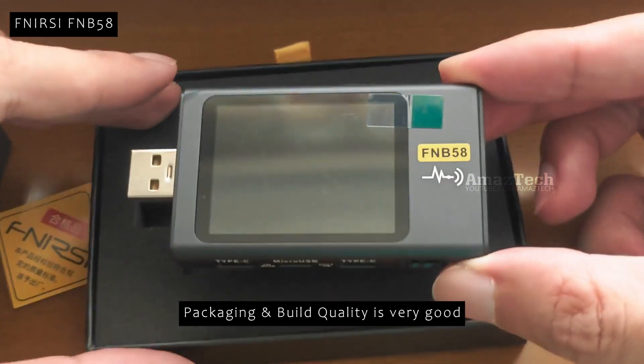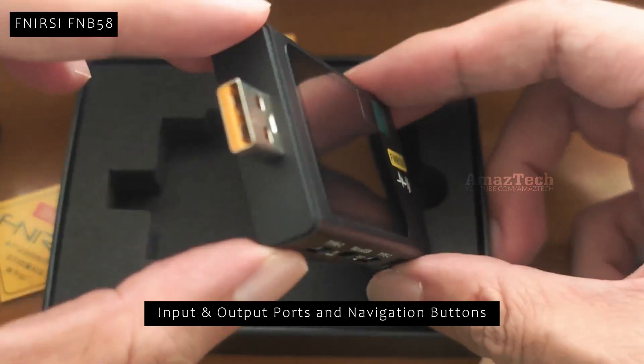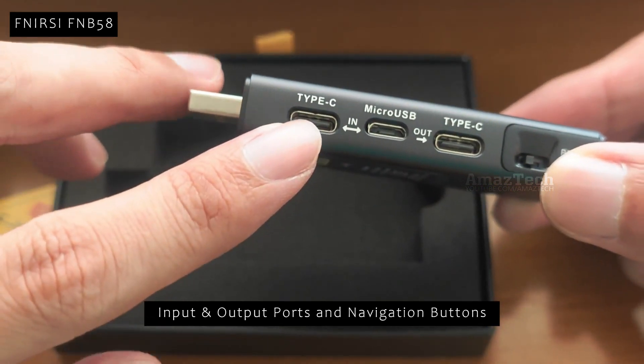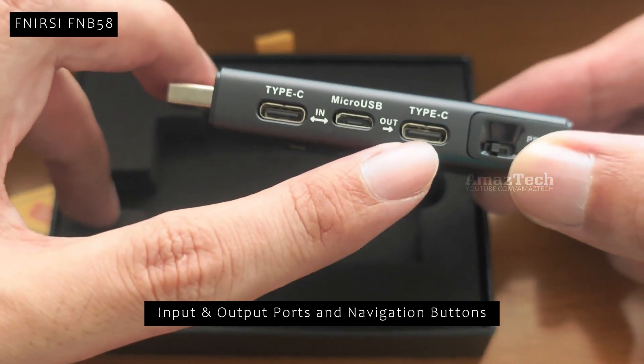The outer casing is made of aluminium. This has Type-A input and output. This also has Type-C input and output. This also has one Micro USB input.